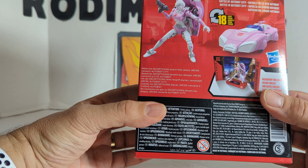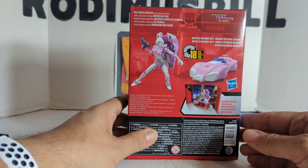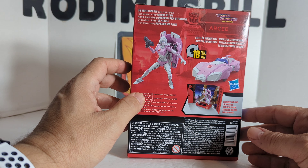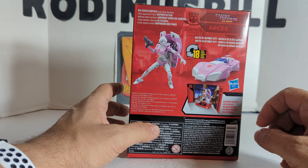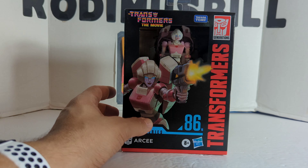When the Decepticons launch their attack, RC converts Autobot City. Robot to car mode in 18 steps with the Battle of Autobot City background. Let's open this up and see how cool she is.